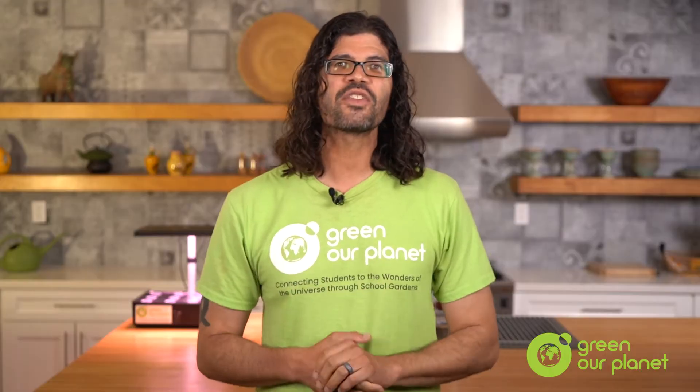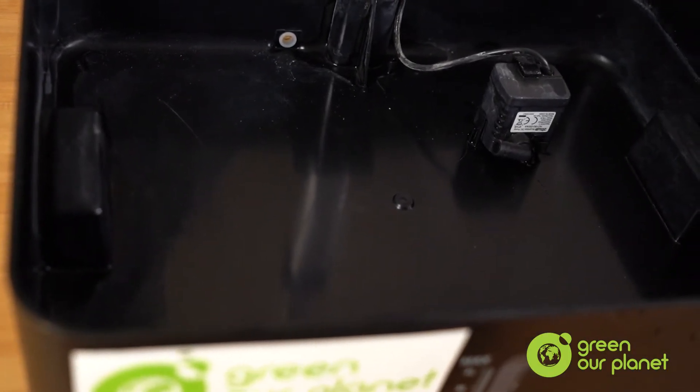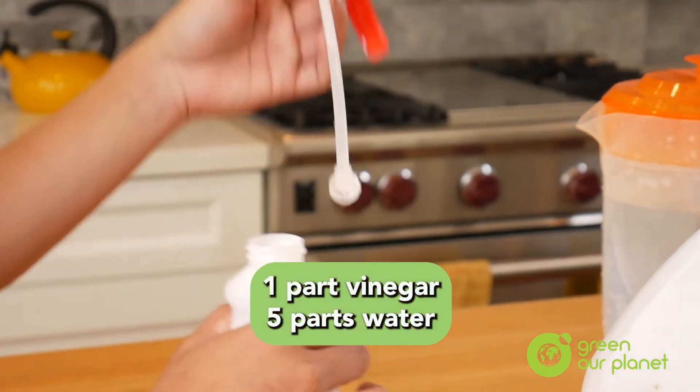With the reservoir empty, it's time to start disinfecting it and removing all that plant debris, algae, and mineral buildup you may have caked on in your system. For this, I recommend using a simple solution made with household vinegar and water. Get yourself a spray bottle and fill it with a mixture that includes one part vinegar and five parts water.